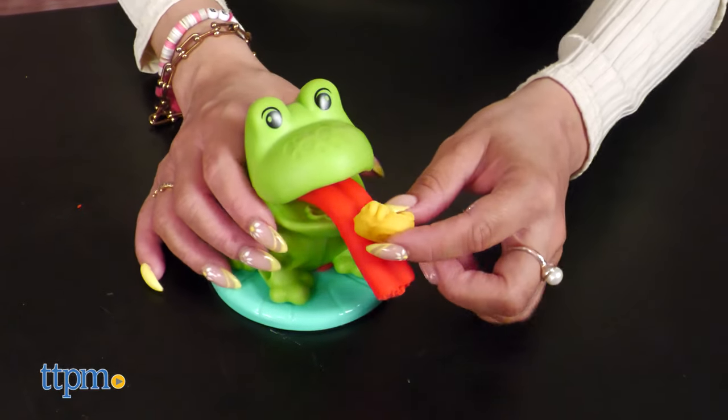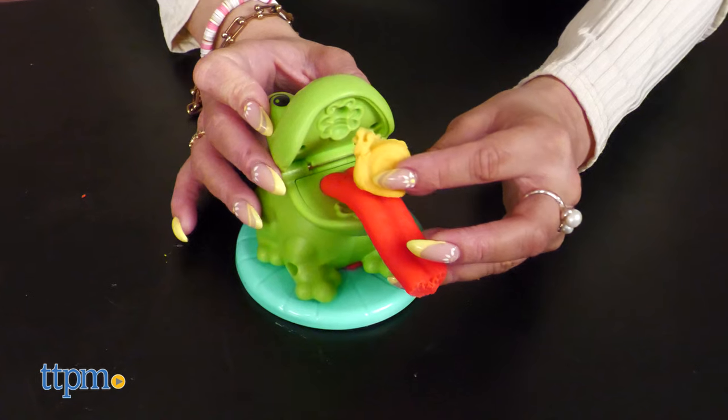Both are great for kids ages 3 and up. Which is your favorite? Let me know in the comments below.